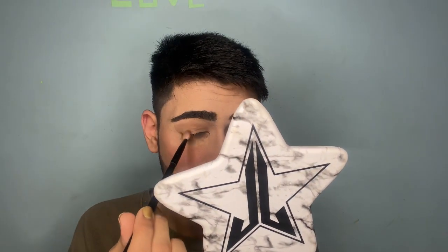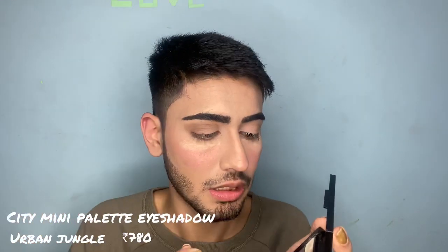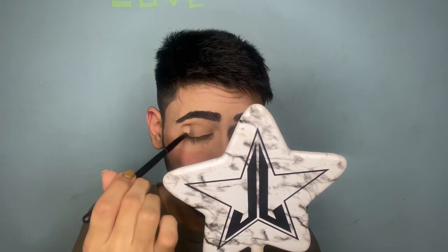I'm going to take this shade and apply the darkest brown in this palette. It's not that pigmented — drugstore palettes like NYX are also amazing. I want to put this shade on my outer corner. I think it's pigmented... actually no, it's not that pigmented.